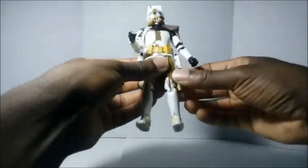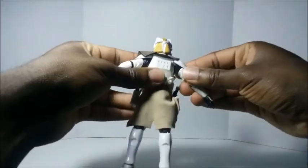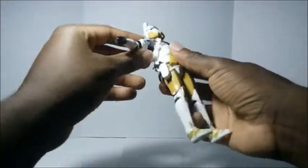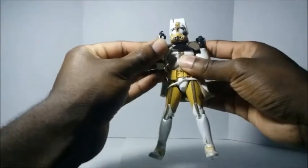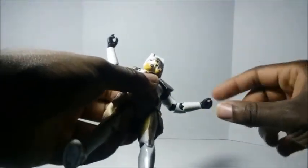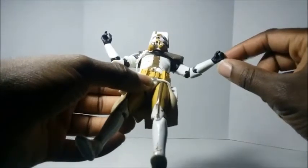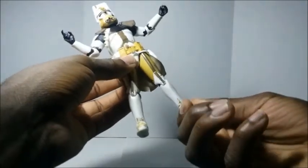I noticed my figure's tunic looks like it was a little sloppily put on — you can see some of the fabric coming over the belt a little bit. I'll probably try to fix that later, but it's not too big of a deal since you can move the belt around to hide it. I can't really say whether it's inaccurate to how he looked in Revenge of the Sith, since I didn't see him on screen that much, so I'm gonna give Hasbro the benefit of the doubt on the overall look.